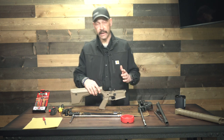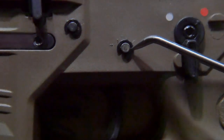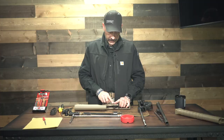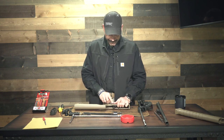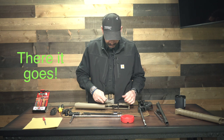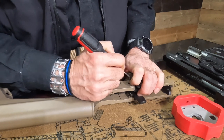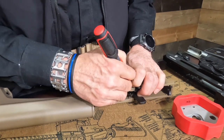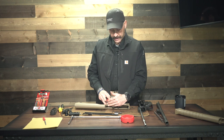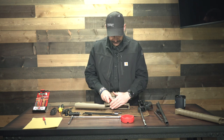All that holds this trigger assembly in position is two pins, and those two pins have a little horseshoe clamp on them. You just take your pick and kind of work those out — put your hand behind it because there's a little springiness to it and you can launch it across the room. Just gently pull it away from your pin. It's magnetic on that same holder. There are two of them, so you've got to do both.